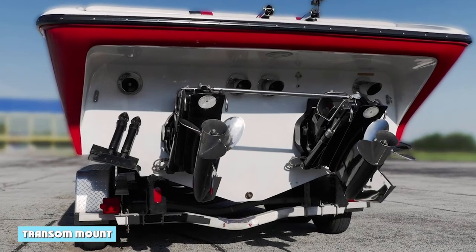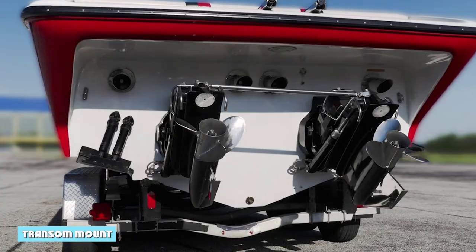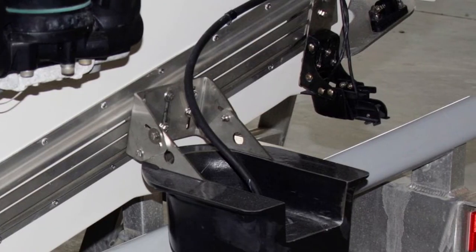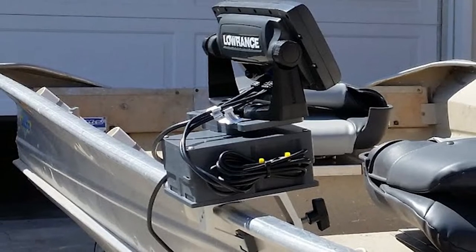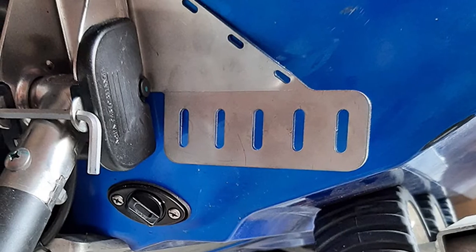Anglers often look for different ways to mount their fish finder on their boat. One of the most popular methods is through the use of a transom mount. This type of mount allows for easy installation and removal of the fish finder, as well as providing a solid base for the device. This is a relatively simple process, but it is important to take your time and make sure that everything is properly secured.